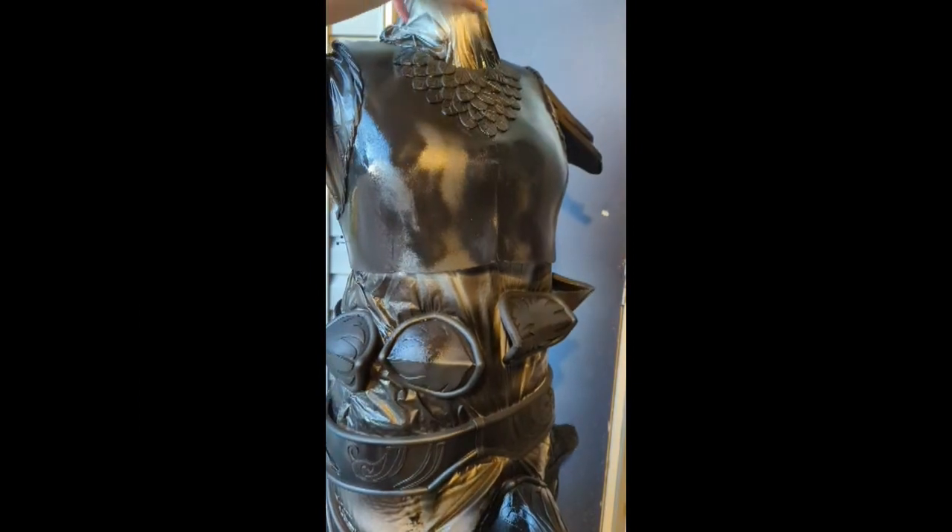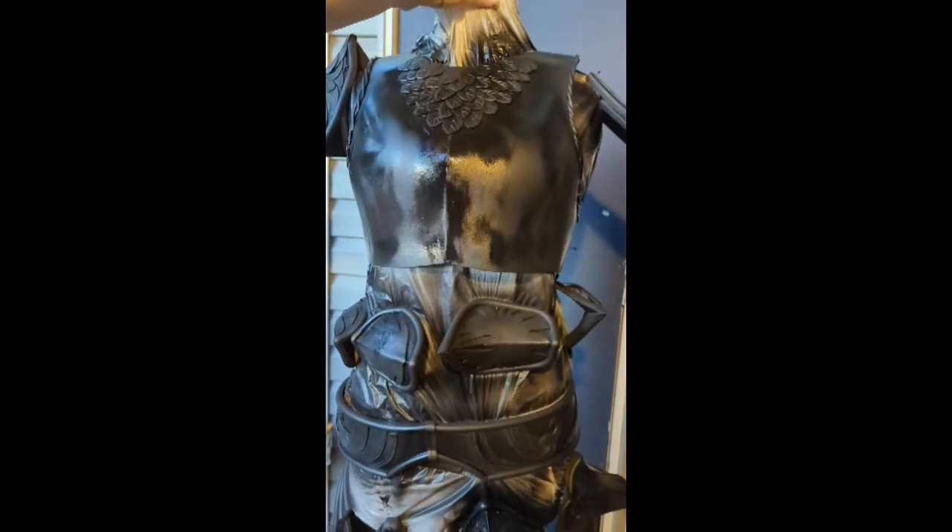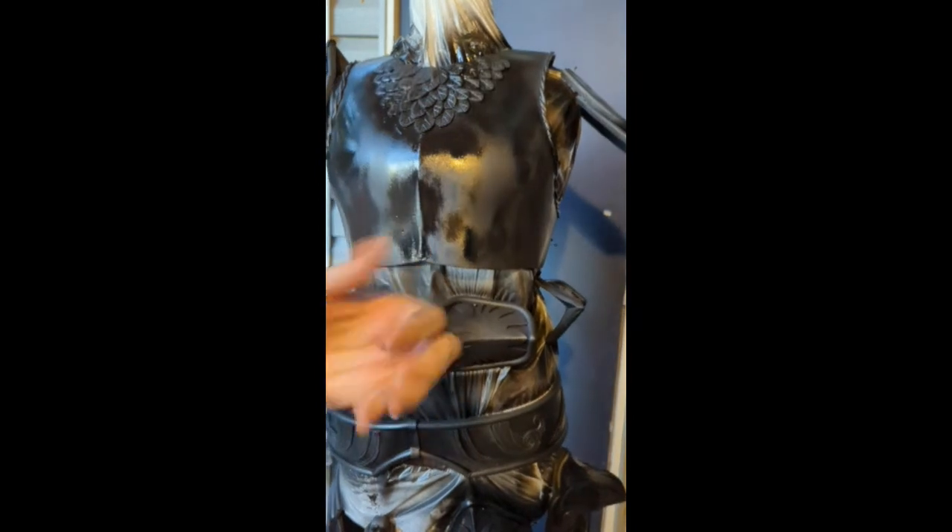Then you wait for it to dry. When you see that it's drying you might notice that it's shiny or matte in some spots — that's because it is drying, so don't worry about it.